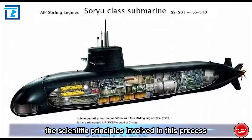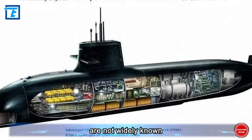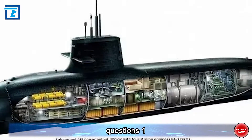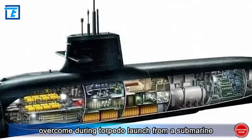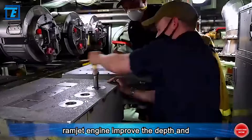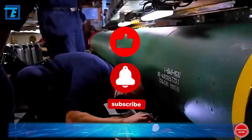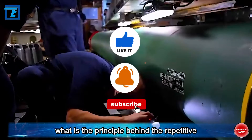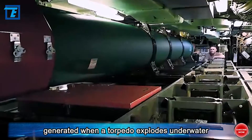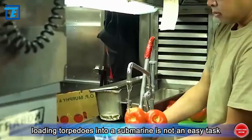The scientific principles involved — such as water pressure balance and hydrodynamics — are not widely known. In today's video we'll test your knowledge with a few questions: one, how is the immense water pressure overcome during torpedo launch? Two, how does the water ramjet engine improve depth and efficiency compared to traditional high-pressure gas propulsion? Three, what is the principle behind the repetitive compression and tearing of target objects by bubbles generated when a torpedo explodes underwater?